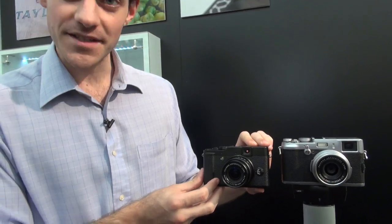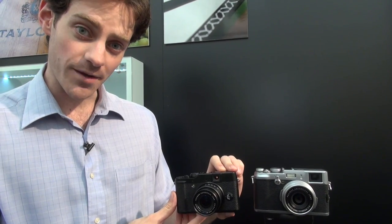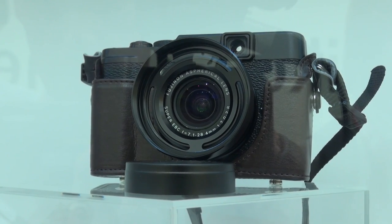If we put it next to the X100 you can see they're pretty similar in design. The X10 is a bit smaller, and inside the camera the sensor is smaller, however it's still a pretty large sensor for a small compact camera. It's two-thirds of an inch, which means you should be getting really good clarity and great image quality even in low light.